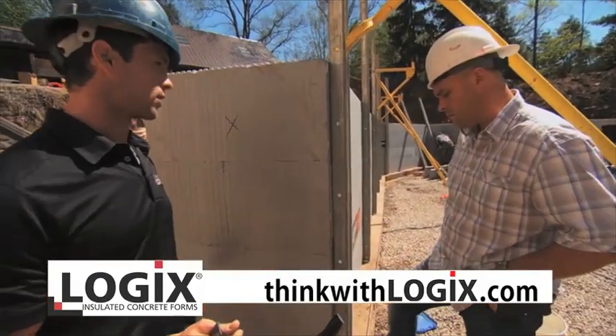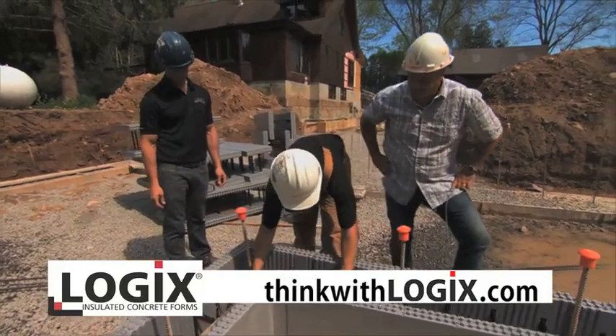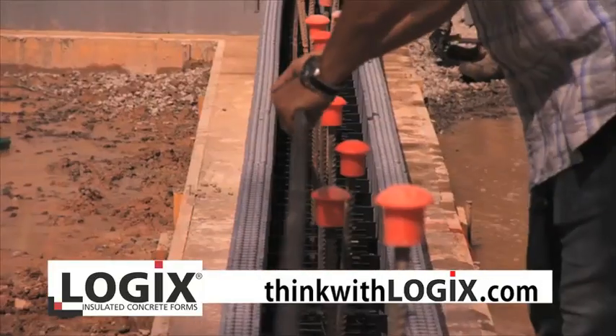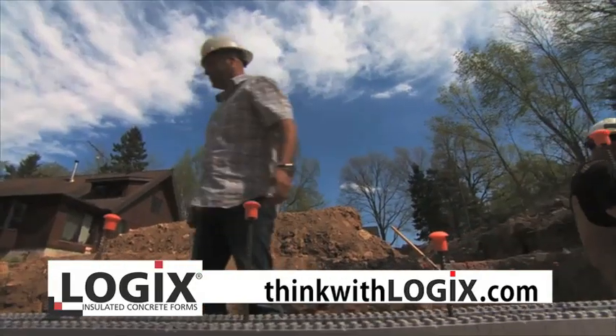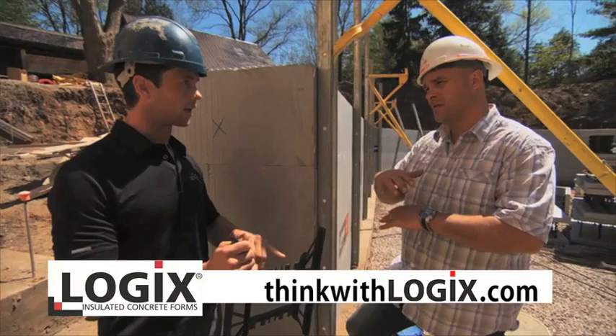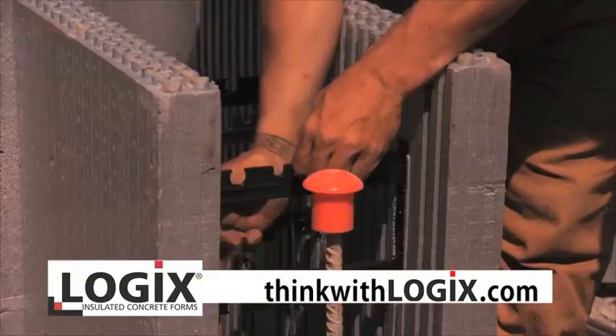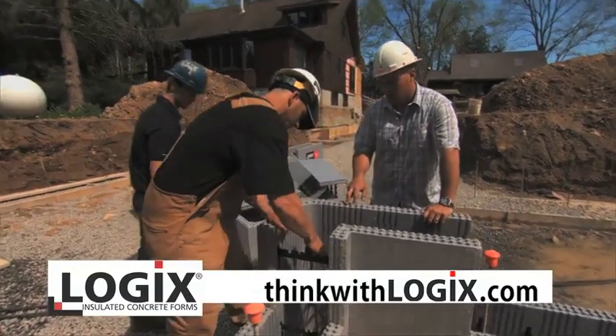Then you're going to lay your first course of steel into one of these chairs. Then you're going to do your second course and tie the blocks together, just to hold the whole system together. You do both corners — the corners only.